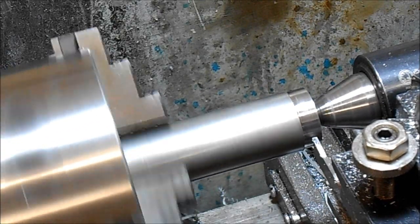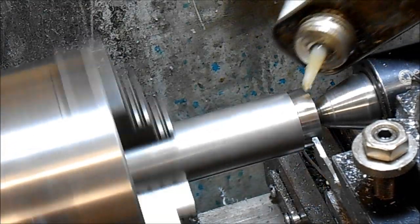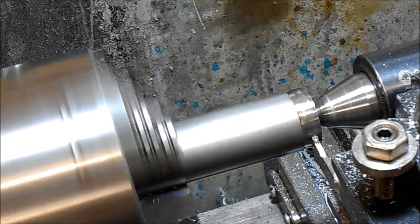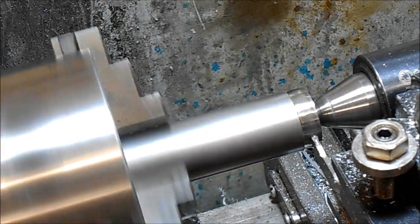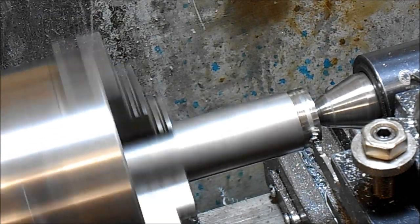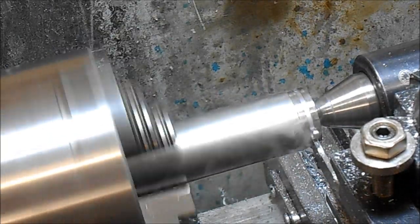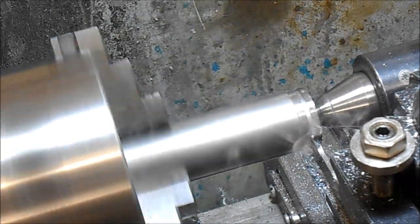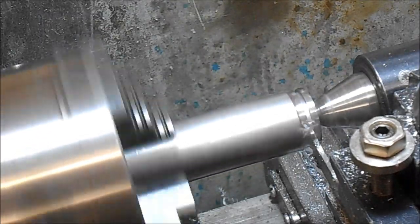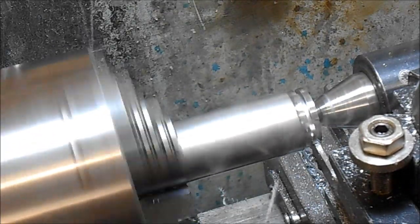I'm going to add a bit of oil. The tailstock is in place because I'm a fair way from the chuck. If I push softly I get that chatter, but as soon as I start to put some pressure on I start getting shavings. There is still a little bit of chatter there.